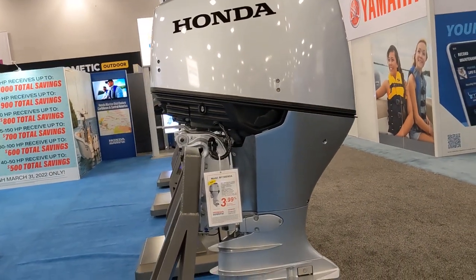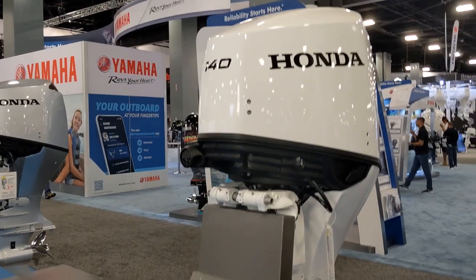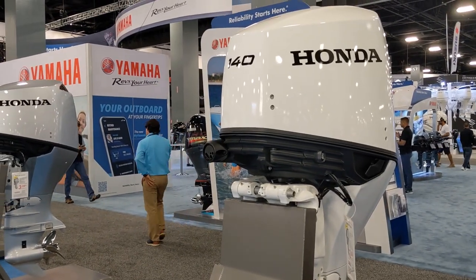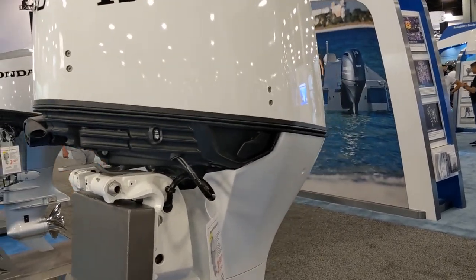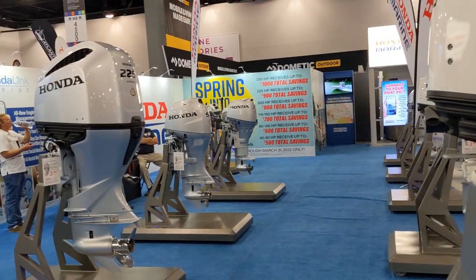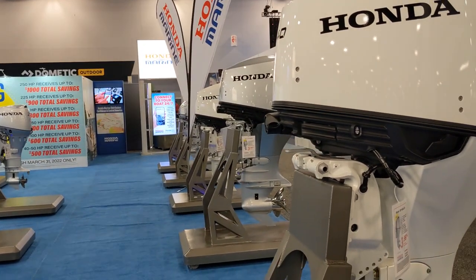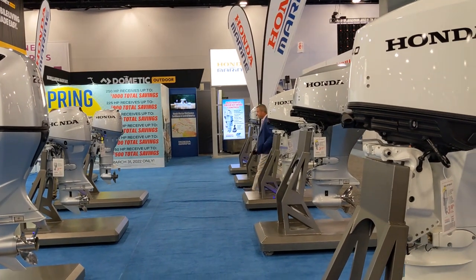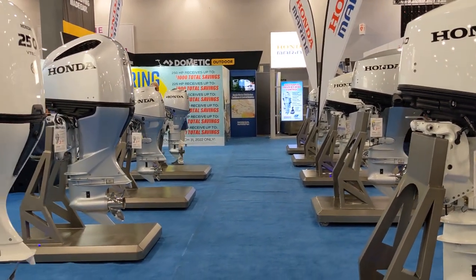Maybe a little on the heavy side but it's competitive. They had this 140, which is the same as the 115 and 150 with a white cowling and different aesthetics. They look good, they're just not the most competitive — they don't market them that well and you don't see them on the water that often. I think globally they do well though.